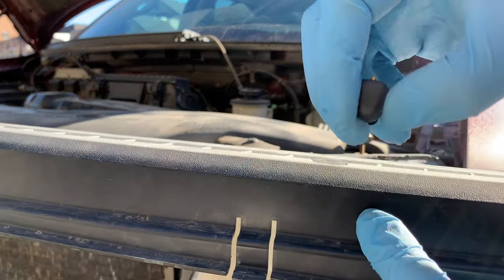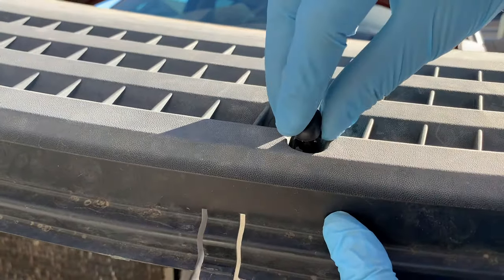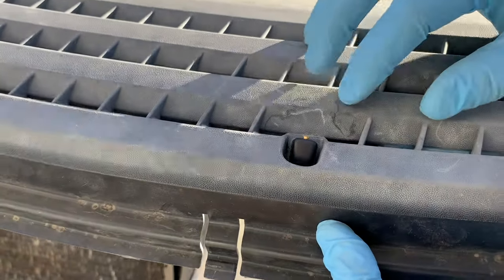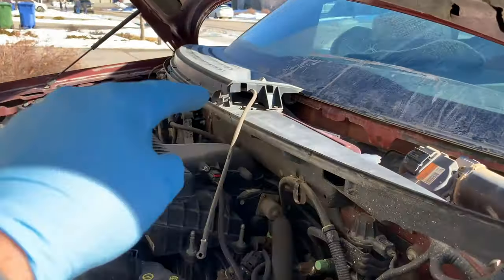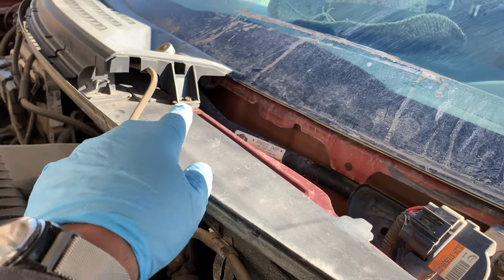I'm replacing the old plastic ones with these new brass nozzle tips, and they're an absolutely easy push-in installation. Once you hear the click, it's in. When you get to the passenger nozzle it's done the exact same way, with the driver's side cowling removed.